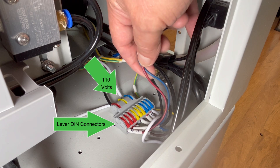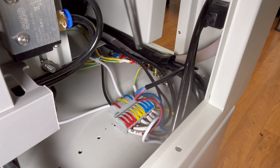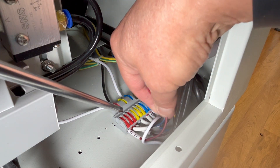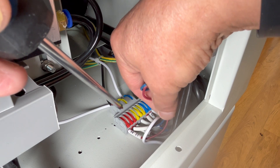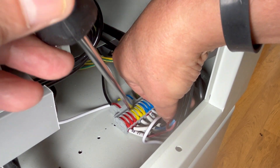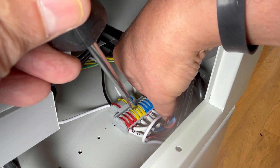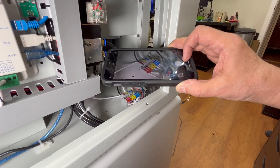I reach into that area and find the black cable housing the brown and blue wires from the exhaust fan. These two wires connect to the lever DIN connector here — this is where the exhaust fan connects to the 110-volt power source, as well as the internal air assist pump and other devices in the Mirror 7. I trace these two wires and identify their ports: the brown wire is connected to the first left-most red lever and the blue wire is connected to the middle yellow lever. Before I disconnect anything, I grab my phone and take a picture of how it's connected for later reference.